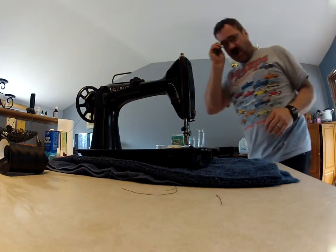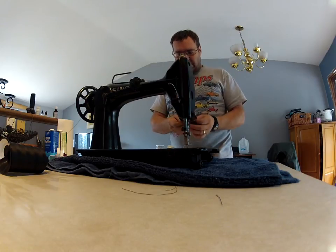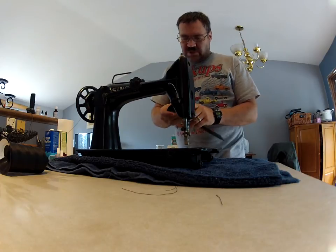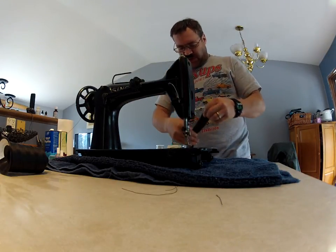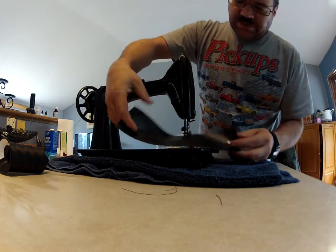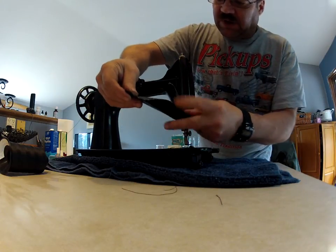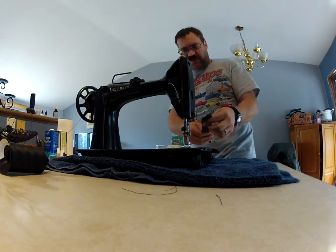Alright, we're going to try — since this camera doesn't have a screen on it, I can't really see what I'm filming. So we're going to try this. This is a heavy vinyl, like a tarp, or outdoor — I don't know — tonneau cover type material.